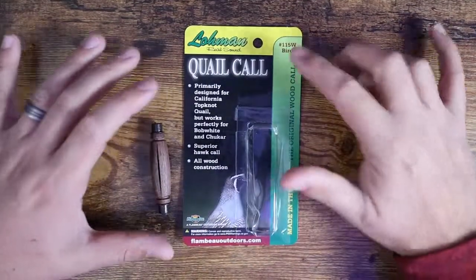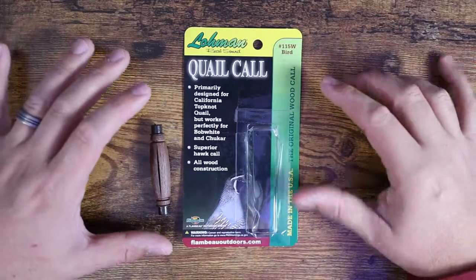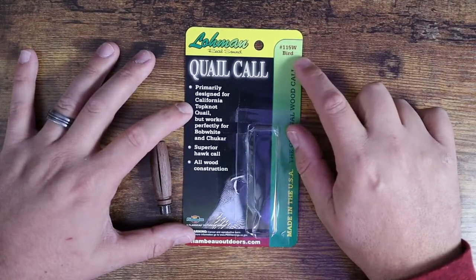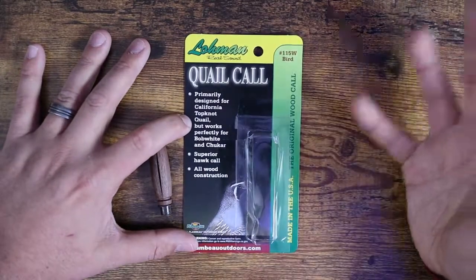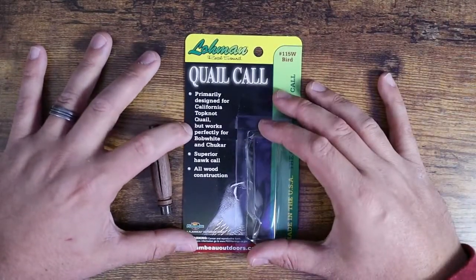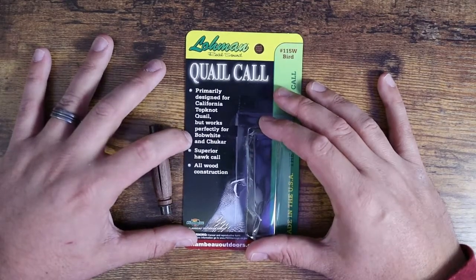This is from Loman — this is the real sound, this is the quail call, the number 115W bird call. This one is primarily designed for California top knot quail, also known as valley quail, but works perfectly for bobwhite quail as well as chukar.